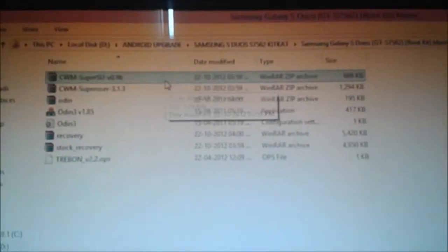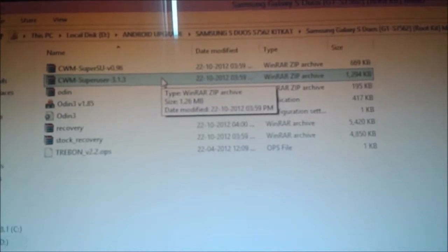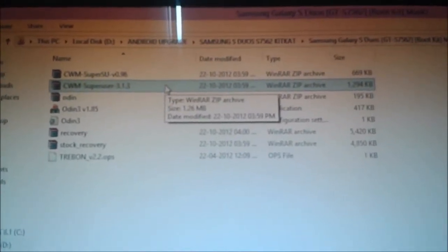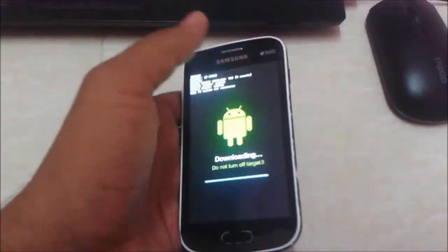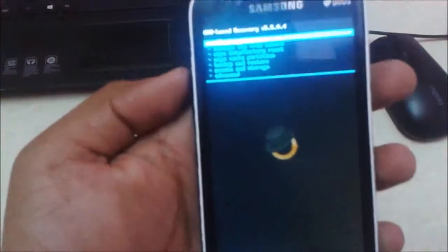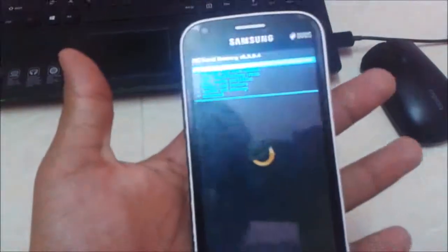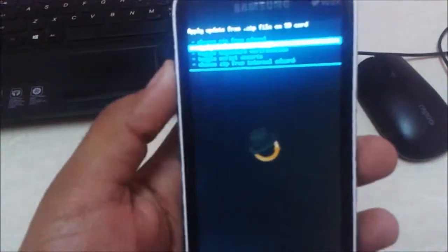Copy the files from your computer to your memory card and choose from the SD card. Select the files and install the SuperUser permission — I have already installed that. Now I have placed my mobile into recovery mode. If you want to root your device, just select 'Choose zip from SD card'.